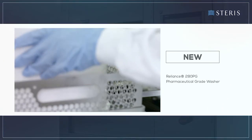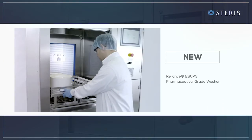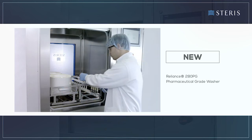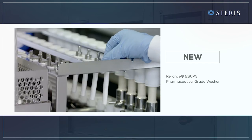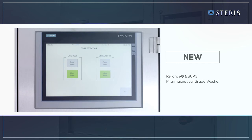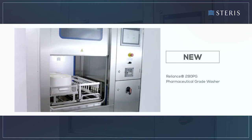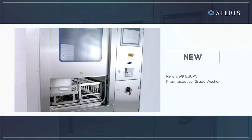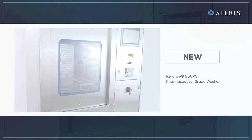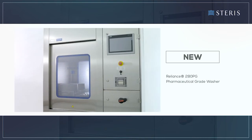The Reliance 280 PG pharmaceutical grade washer is a highly efficient and complete solution that can handle most component cleaning and drying challenges in your pharmaceutical manufacturing facility. When combined with Steris' unmatched global service capabilities and scientifically proven detergents, the Reliance 280 PG washer will help you meet your processing and productivity goals.